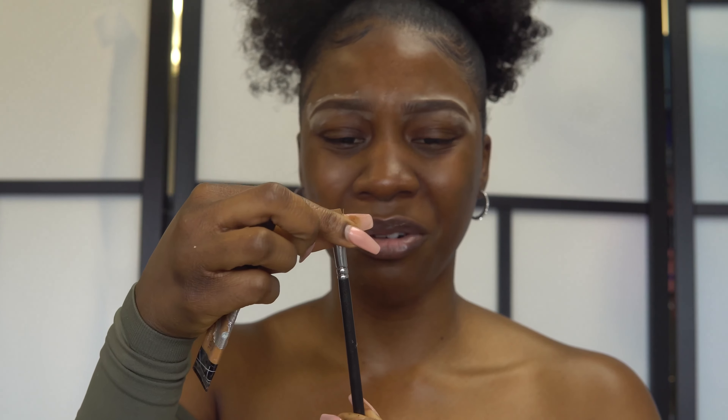That's it for my eyebrow tutorial! Makeup is all about trial and error — you try, make a mistake, and fix it. I really wanted to show those mistakes so you can see that you can always fix your makeup. My next eyebrow tutorial is going to be the stroke brow method, which I'm excited for. Please let me know how it goes — take your time, makeup is a process, and you'll get it!